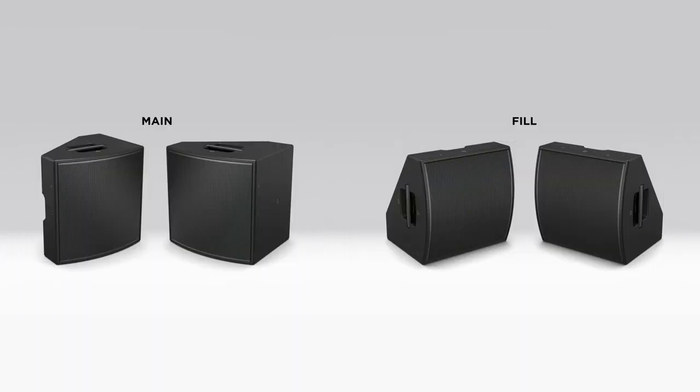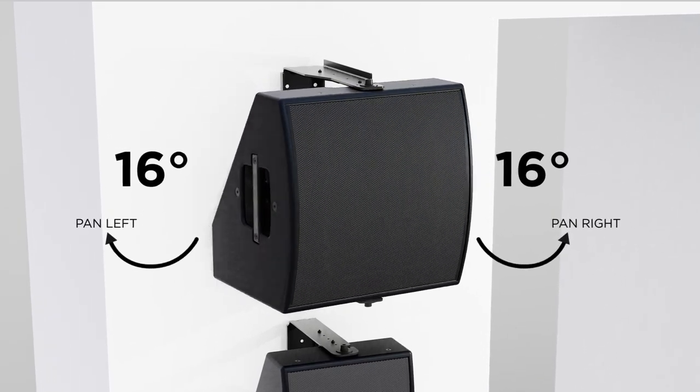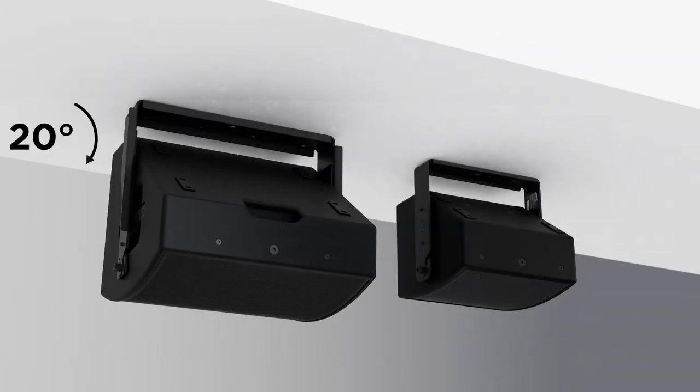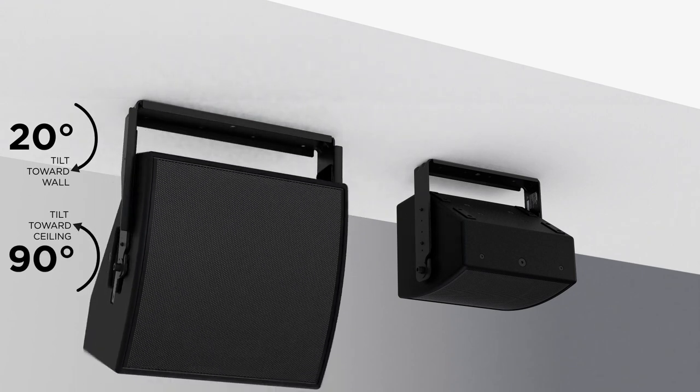The AMM 112 includes multiple M10 threaded inserts so it can be permanently mounted to a ceiling or wall with the optional AMM 112U bracket. Just like the AMM 108U bracket, this accessory does not allow simultaneous pan and tilt, but instead provides varying degrees of rotation along one axis depending upon the vertical or horizontal mounting configuration and selected attachment points on the loudspeaker.